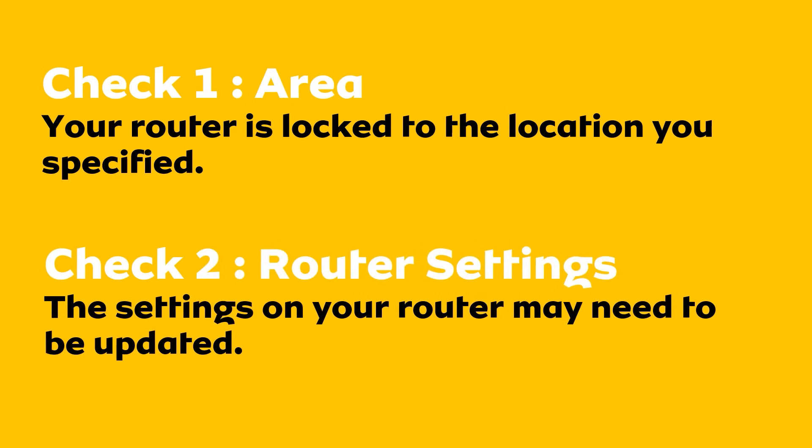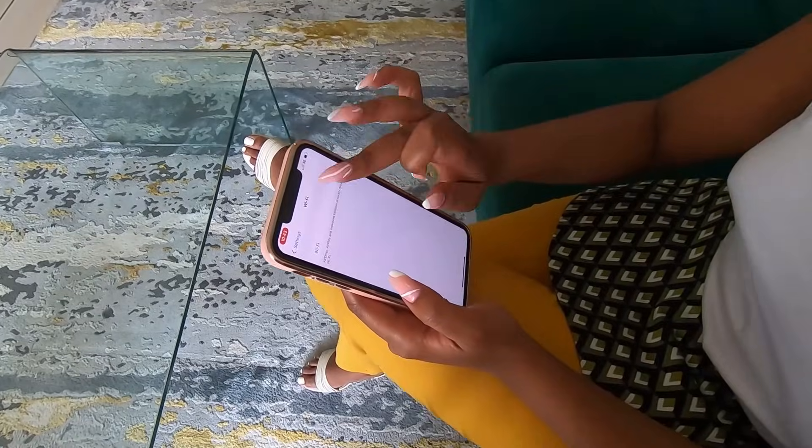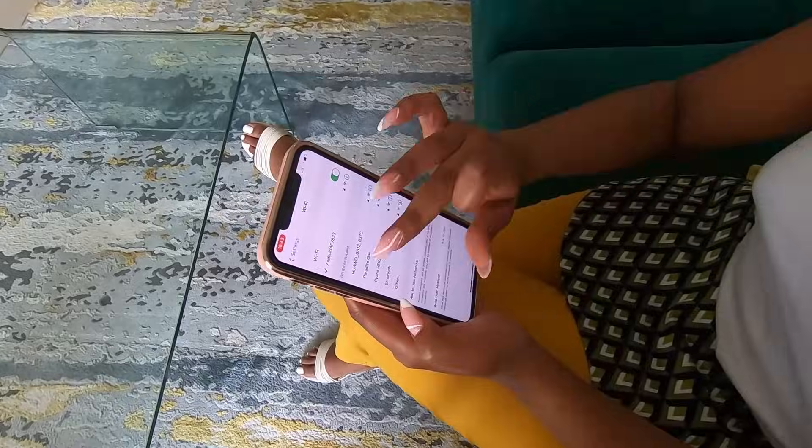Secondly, it can be a simple result of an incorrect setting on the router. Let's check that now. I am going to check the settings via my mobile phone, but you can do so from a computer or any other device, provided you have the device connected to the router via Wi-Fi or via network cable.